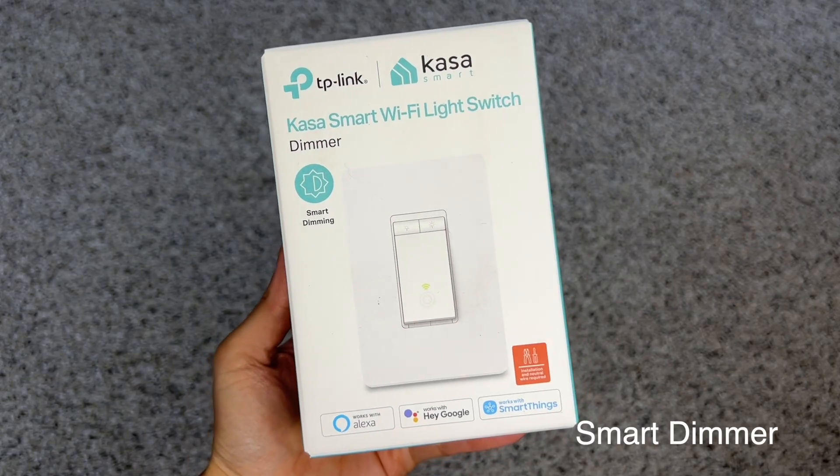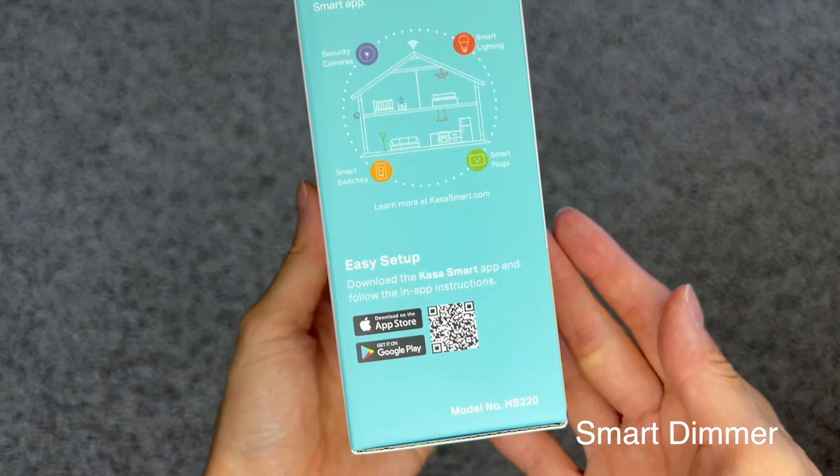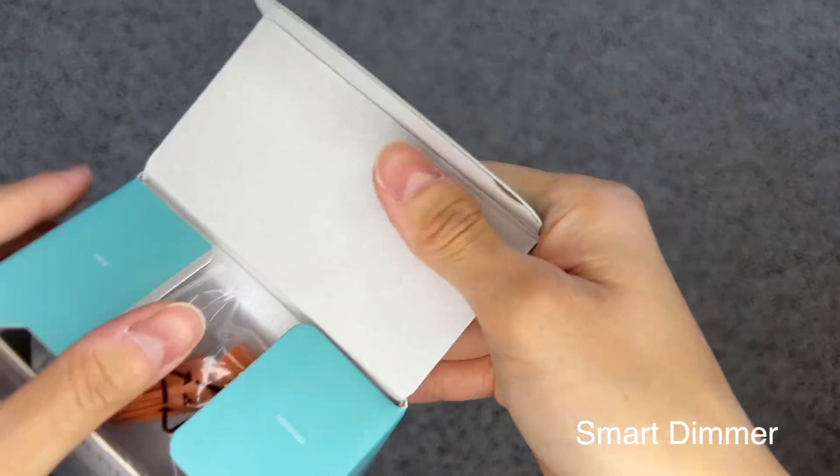This light switch works with Alexa and Google Home. No hub is required — all you need is the CASA app. This switch allows for brightness control. You can set your light to your optimal dimming, ranging from dimmest to brightest. You can control from the app or use your voice with Alexa or Google.